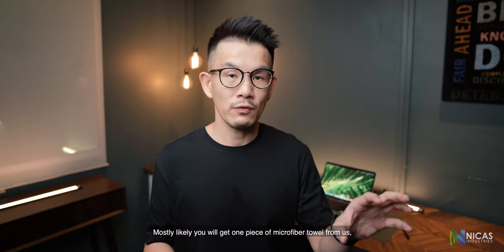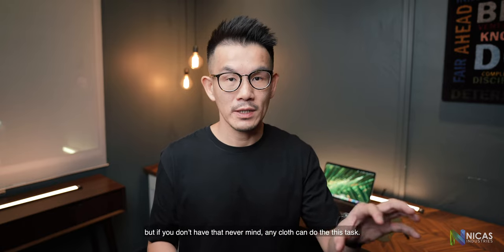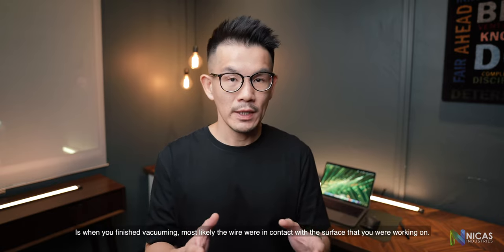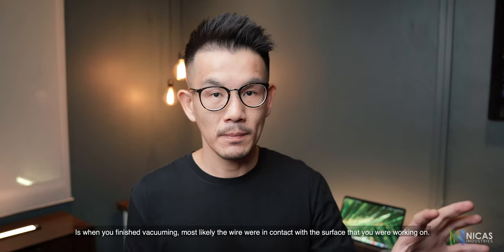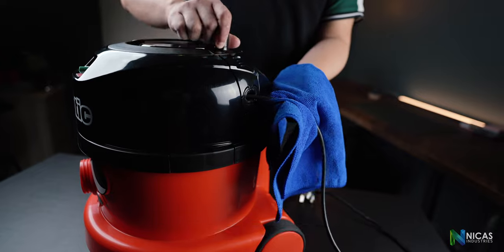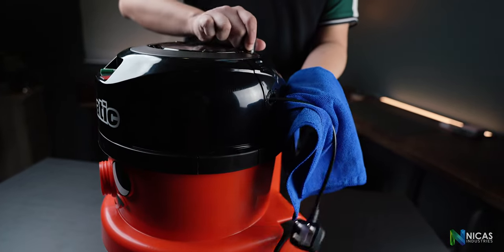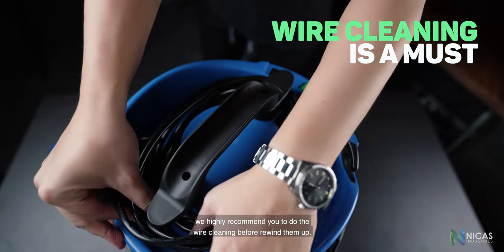Most likely you will get one piece of microfiber towel from us, but if you don't have that, any cloth can do the task. When you finish vacuuming, the wires were most likely in contact with the surface you were working on. We want the wires to be clean before we rewind them. Whether the vacuum has a rewind function or not, we highly recommend you to do the wire cleaning before winding them up.